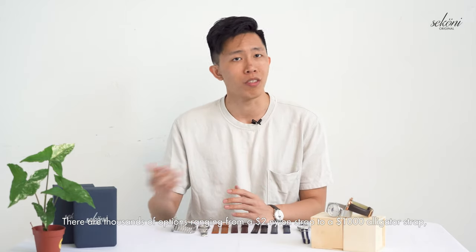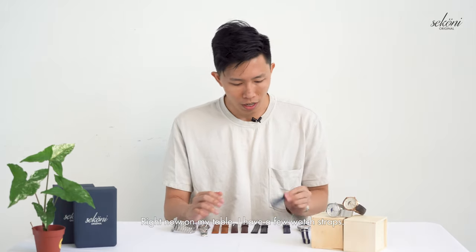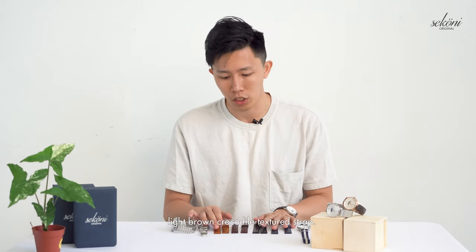This list of six watch straps is by no means exhaustive. There are thousands of options ranging from a $2 nylon strap to a $1,000 alligator strap, and we are very confident you'll find something that suits your usage and style. With 11 strap options for our Titan Moon face, we try to cover as many tastes and preferences as possible, with options like a dark blue crocodile textured strap. Right now on my table I have the blue one, the black one, and two different — a dark brown and light brown — crocodile textured Titan Moon face straps. If you're interested in seeing how any of these straps pair with our watch, we have a lookbook for men and one for women — check out the link below, and thank you.